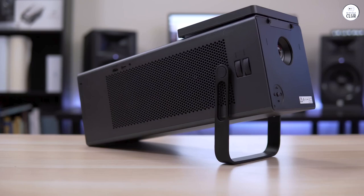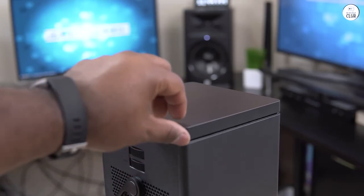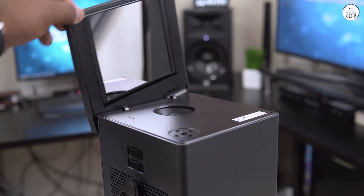I went with this model because it's a laser projector, so no lamp replacement needed, and it's easy to move around. I've got it set up on a shelf between our couches, and it was super simple to get going.